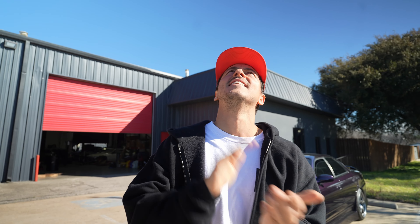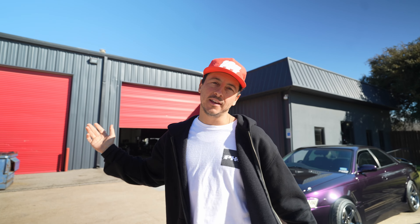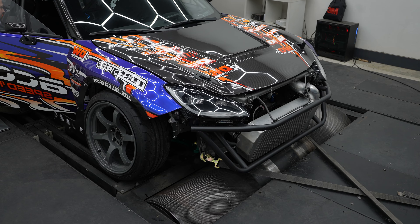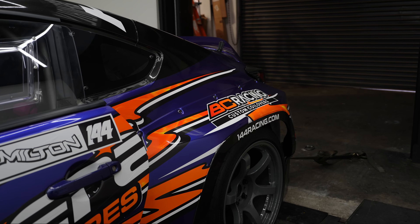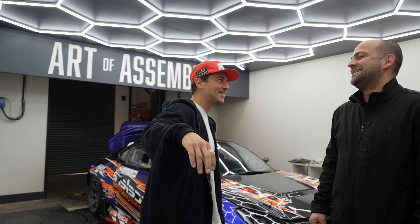All right, super stoked for this one guys. Following along on the GR's journey, we're back today at Art of Assembly. We got our boy Vince and Roman inside, also my mechanic Adrian, and today is the dyno day. Super excited hoping to put some numbers down. Let's go check out Art of Assembly, set it up, and check this car on the dyno.